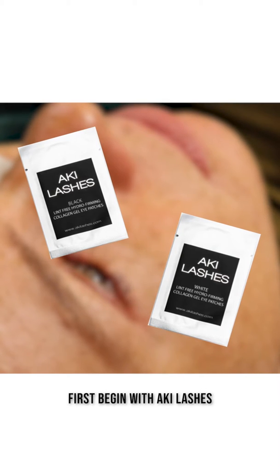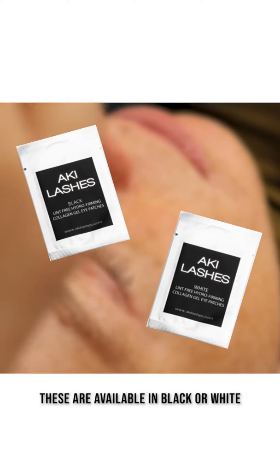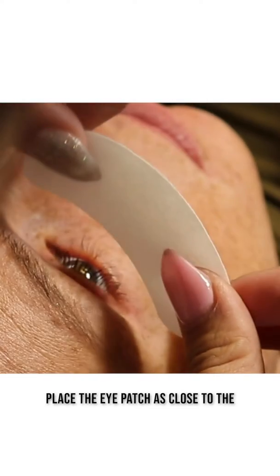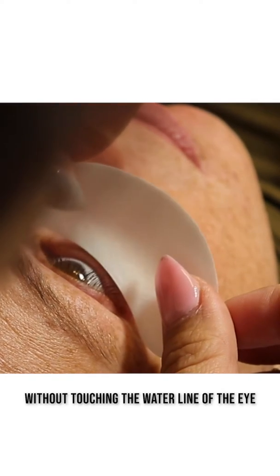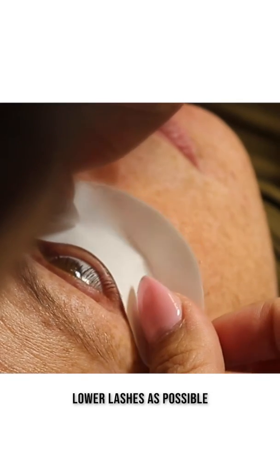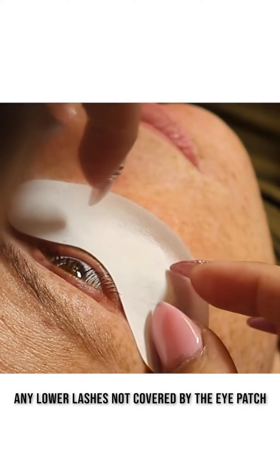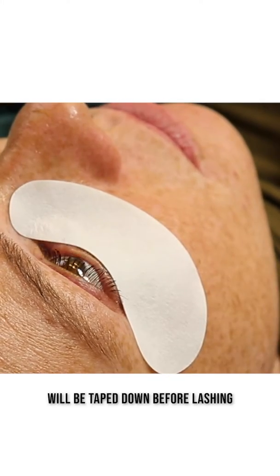First, begin with Aki Lashes collagen gel eye patches. These are available in black or white depending on your preference. Place the eye patch as close to the lash line as possible without touching the waterline of the eye. The goal is to cover as many lower lashes as possible. Any lower lashes not covered by the eye patch will be taped down before lashing.